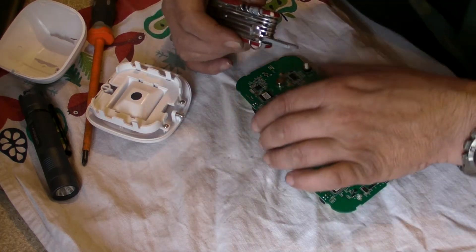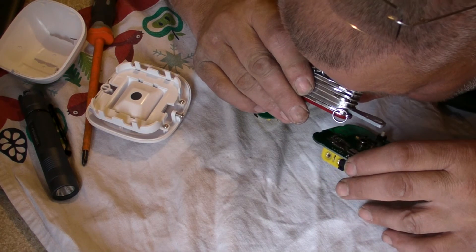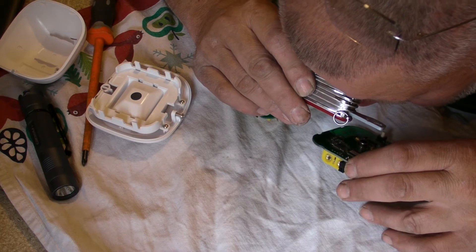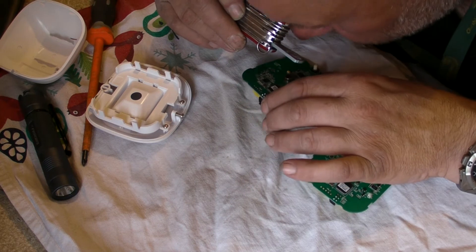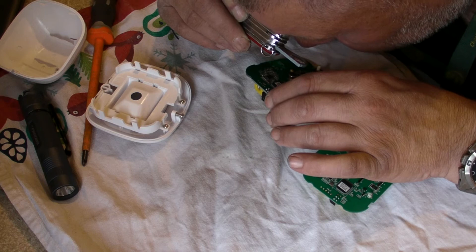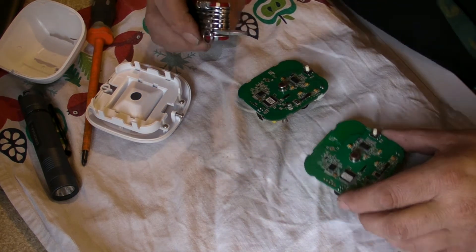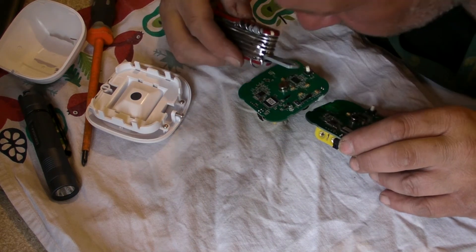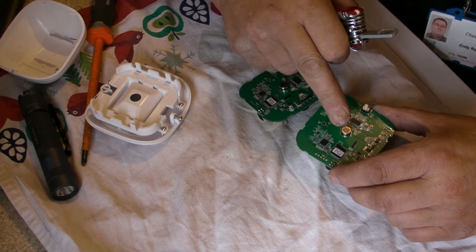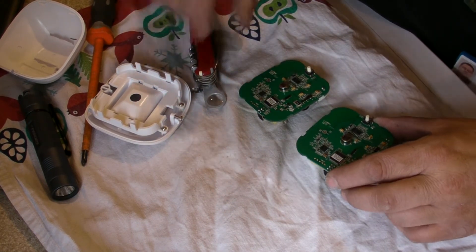FM86889 — and on the other one, FM86889. I think that says IRP. And it looks like X155LP2 — possibly Y15LP2, 155LP2. So, that's identical. I'll just double check. It's quite difficult to make out, it's a little bit smudged on this one, but when you see a comparison that's clear — it's very, very simple.